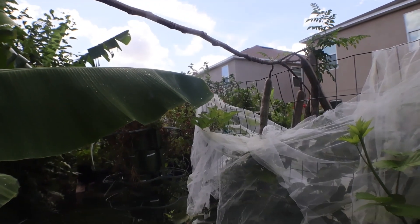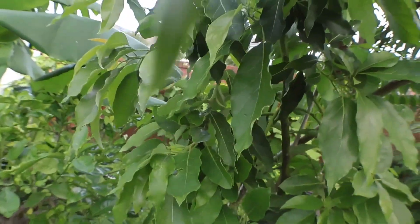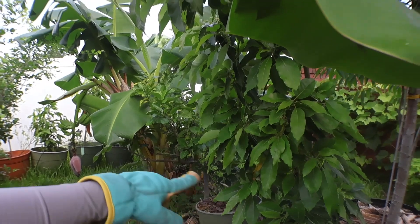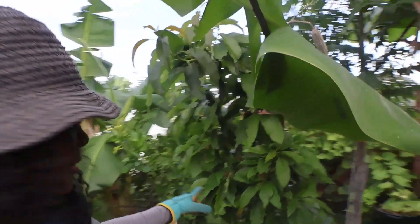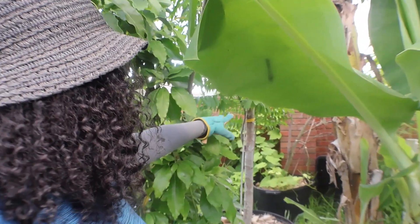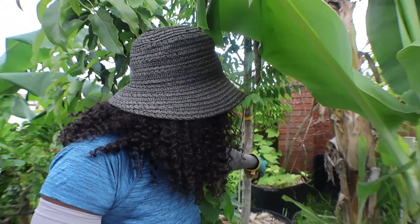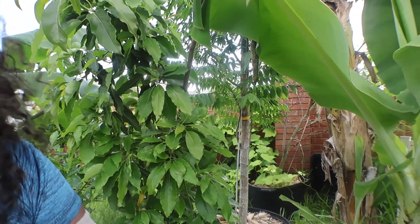Let's continue on. Right here we also have my Mexicola avocado. Behind it over here is my June plum — my original, big June plum is right here. And then back there is my strawberry tree, which completely died.